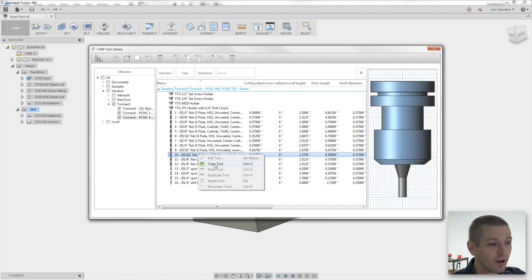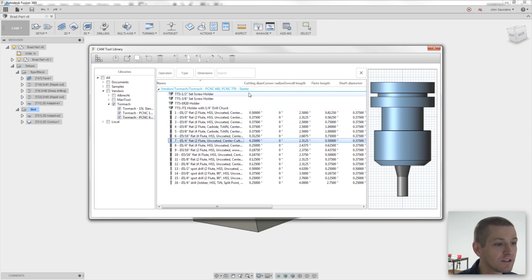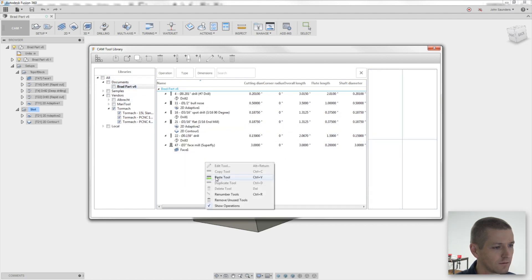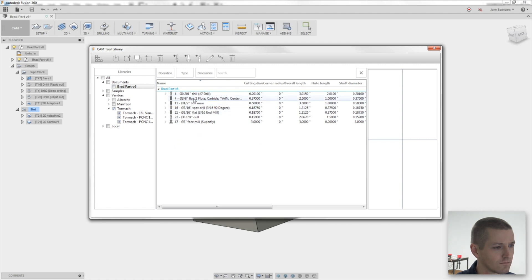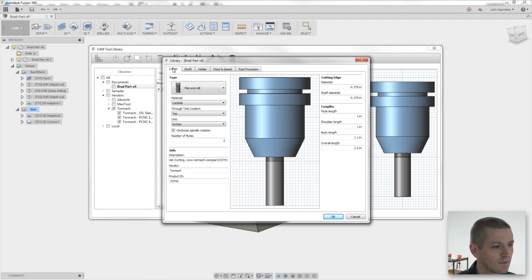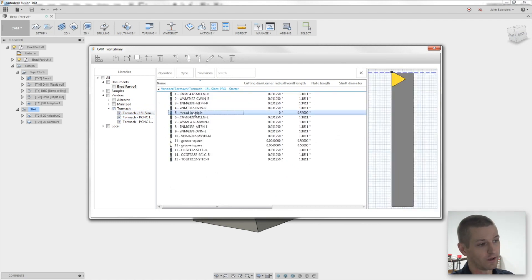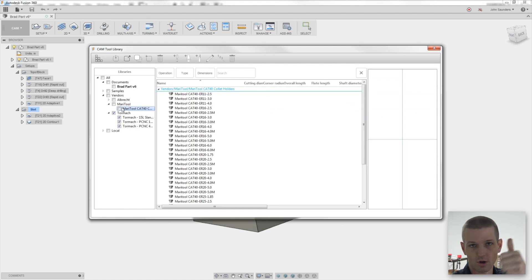Every Fusion 360 account has Tormach tool libraries built in. One frustrating thing is you can't edit a tool here directly — I'll show you about that in a second. But these actually correspond to an actual part number that you can purchase from Tormach, from Maritool, from Albrecht, and hopefully other companies in the future. That's great because it closes the gap of: I bought a specific tool from a specific company — why am I having to reinvent the wheel every time? These are great, especially for the lathe. Maritool has a lot of built-in holders.